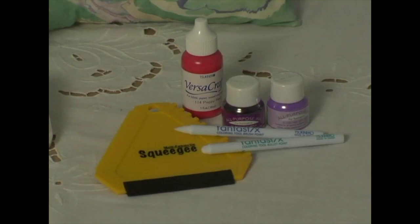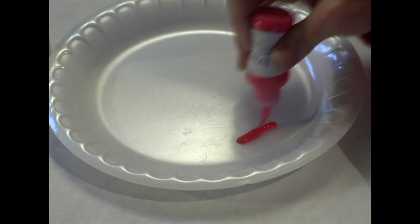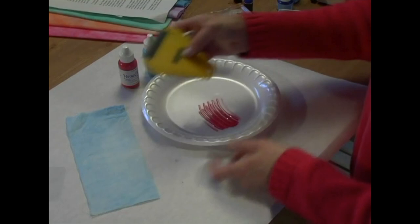Another new tool by Sukoneko is the squeegee, and by using it with the VersaCraft inkers, the possibilities are endless in designing your own fabrics. Squeeze a few drops from the inker onto a flat surface, and then move the squeegee across to pick up the ink. Then simply drag the squeegee across your fabric and release your creativity. I've shown you the process on 100% cotton, but you can duplicate this technique on felted wool, silk, and canvas fabric, to name a few.